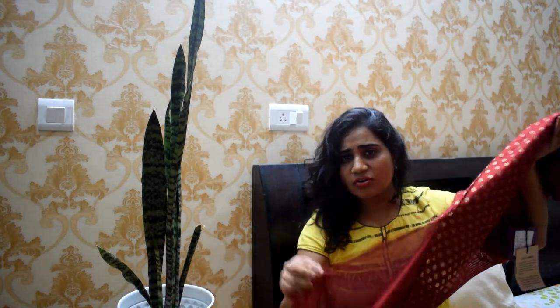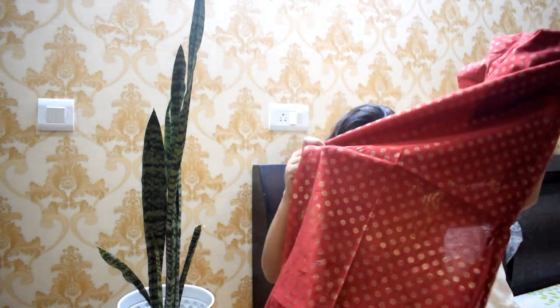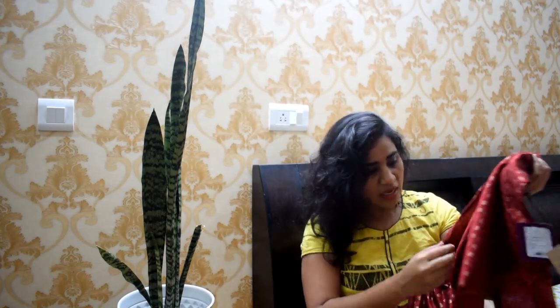It comes with a palazzo pant which looks really good. The original price of this is about 1400 to 1500 rupees, but the listed price is 2000 rupees and I got it for around 700 rupees.